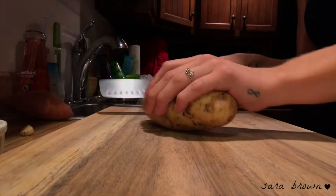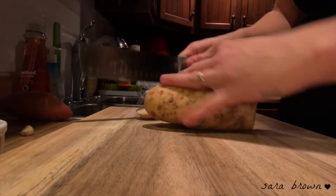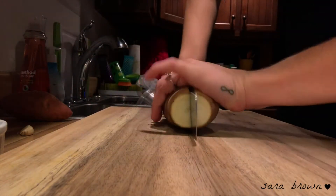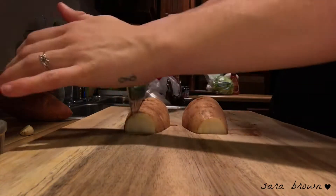Next we're just gonna give our potato — this is a russet potato — and then our sweet potato, we're just gonna give that a quick chop. Then we're gonna chop up our garlic and put all of that on our pan.